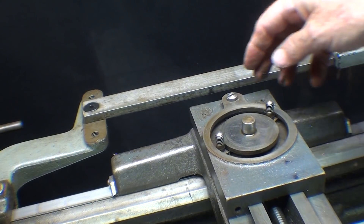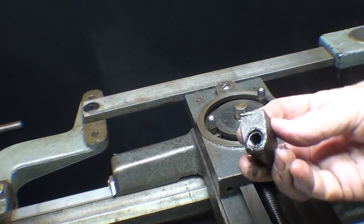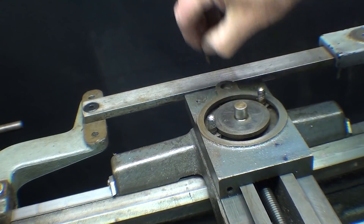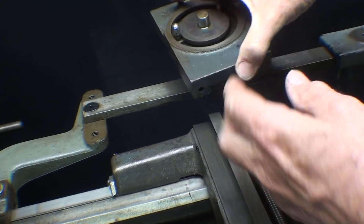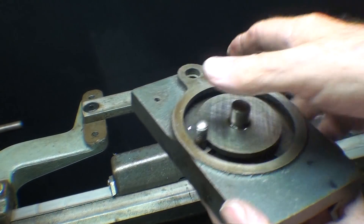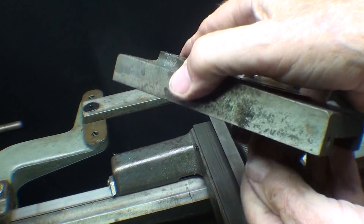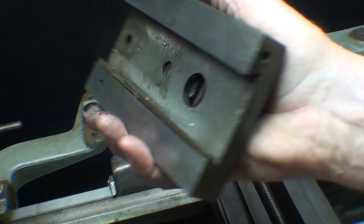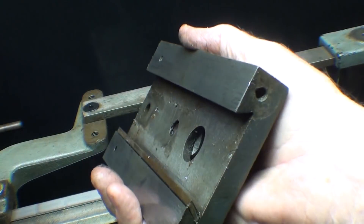This is how the cross slide comes off. I've already loosened up — there's the nut, I've loosened that up previously, and the screw. Then that will slide right off. T-bolts can come off by dropping them through that hole. There's the gib, and I'll take all my measurements off of this piece for the dovetail.